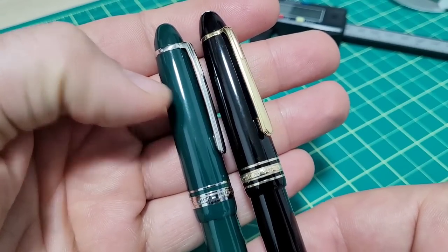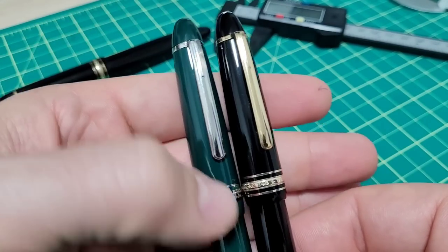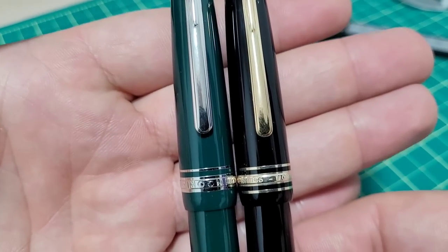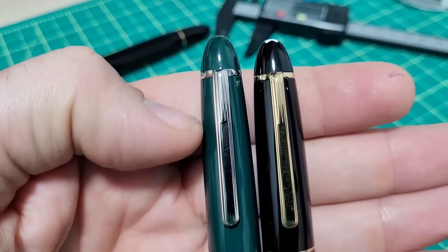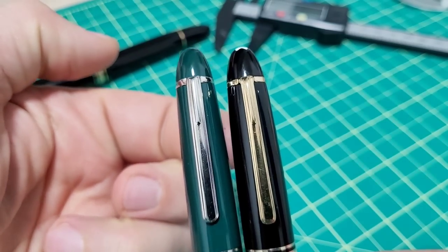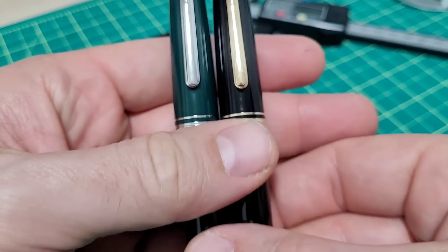Is that the only difference for the price? Obviously not. We got gold versus steel nibs and all that stuff. The overall profile of the caps, as you can see, are very, very close. This one is just a little bit longer and kind of tapers a little more at the very end, versus the Mont Blanc where the taper starts a little more down and then goes up — so a little more curve to it.